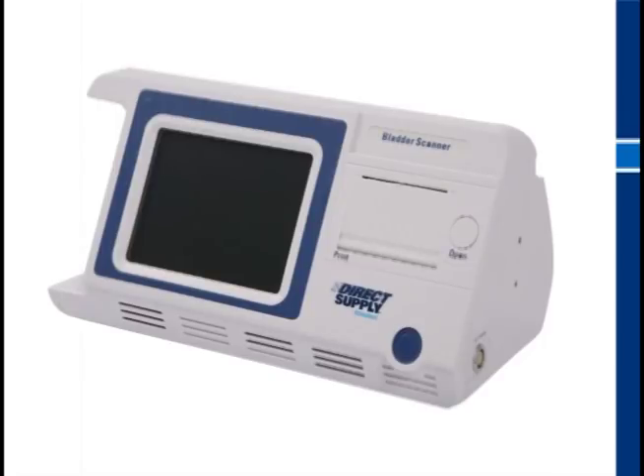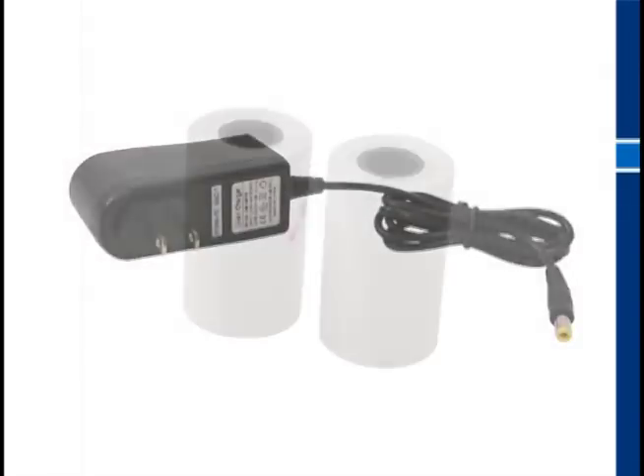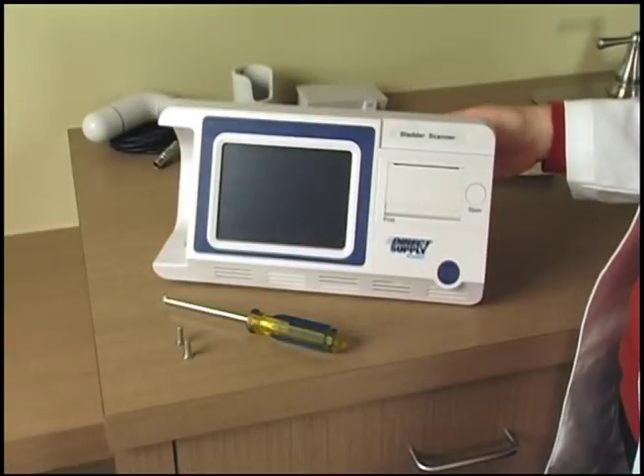When you open the box, your attendant bladder scanner should include the scanner itself, a probe, a probe holster, two batteries, a battery charger, a roll of thermal paper, an owner's manual, and a quick start guide. If you are missing any of these items, call your account manager. You'll need a Phillips head screwdriver for some basic assembly.